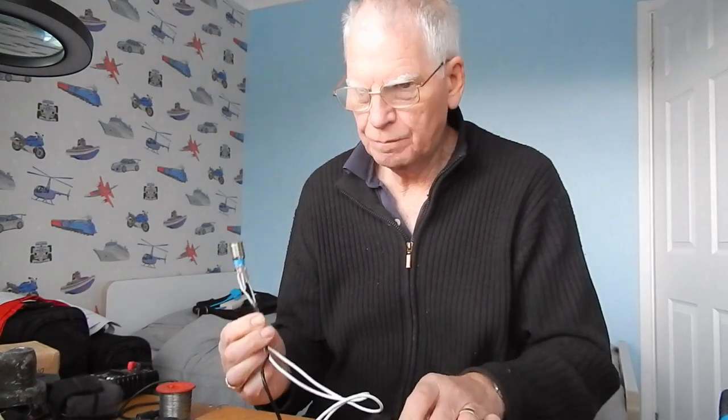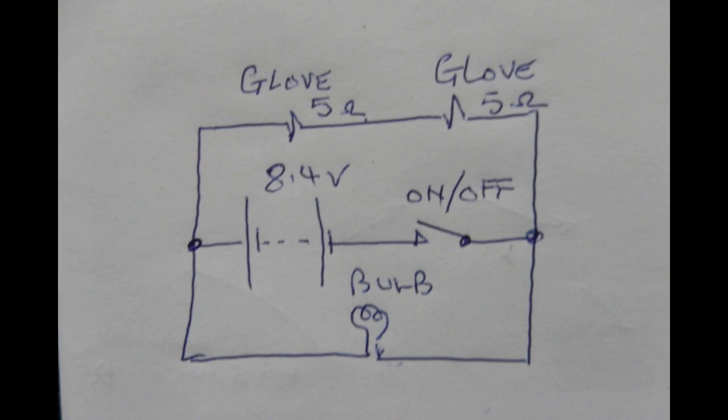Now the idea — and I'll show you the circuit diagram — is that as the battery pack runs down, the light will slowly dim.